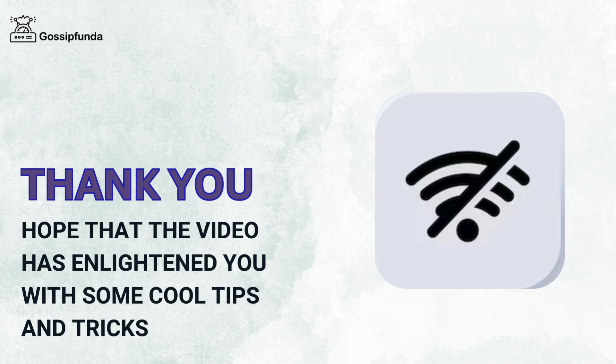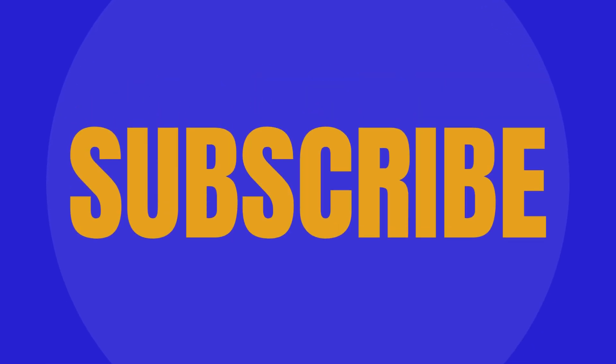Thank you. Hope that the video has enlightened you with some cool tips and tricks. Do like, share and subscribe to our channel Gossip Funda.